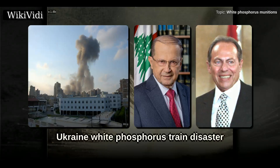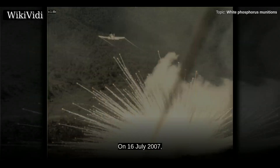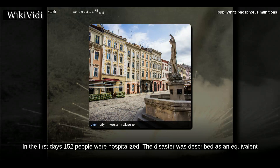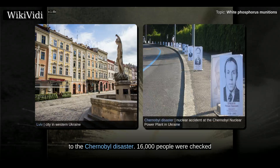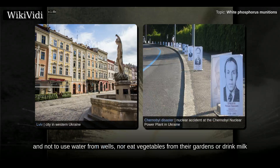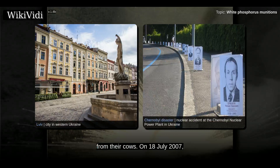On 16 July 2007, a train transporting 15 tanks containing white phosphorus derailed in the Lviv oblast. As a result, 90 square kilometers were contaminated with a cloud of white phosphorus. In the first days, 152 people were hospitalized. The disaster was described as an equivalent to the Chernobyl disaster. 16,000 people were checked for symptoms of chemical poisoning within a week, and Lviv residents were advised to stay inside, not to use water from wells, nor eat vegetables from their gardens or drink milk from their cows. On 18 July 2007, it was reported that NATO was watching the toxic cloud movement.